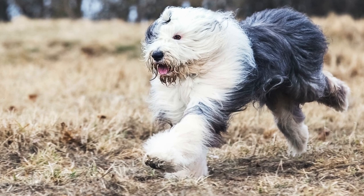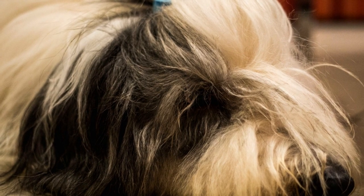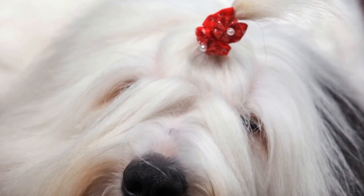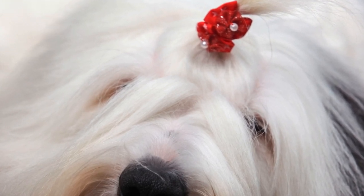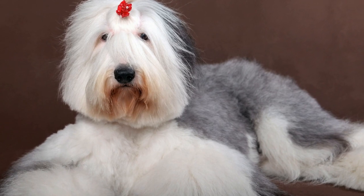Obedience training. Enroll your Old English Sheep Dog in obedience training classes. These classes provide a structured environment for socialization, allowing your dog to interact with other dogs and people under the guidance of a professional trainer. Obedience training helps reinforce basic commands, which are essential for effective communication and ensuring your dog's safety in various situations.